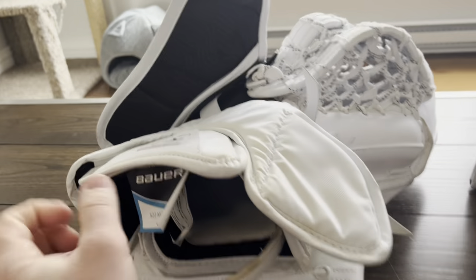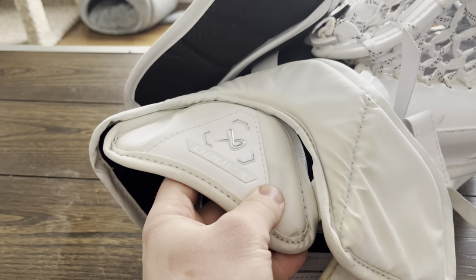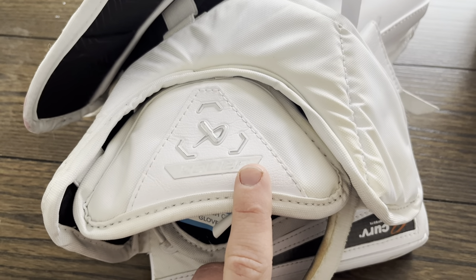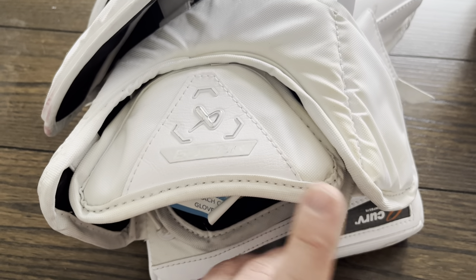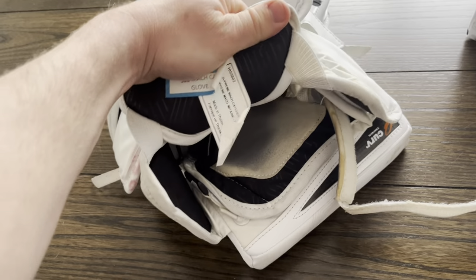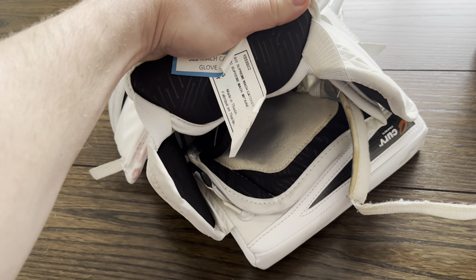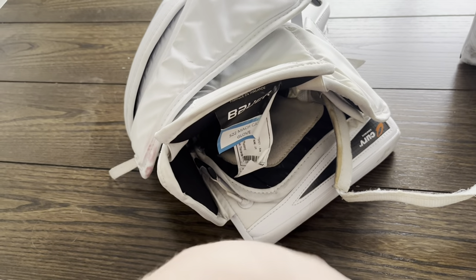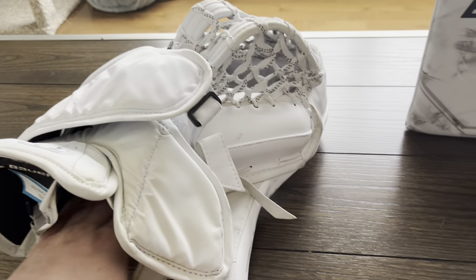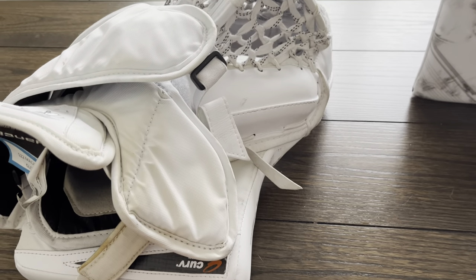My hand is probably average — I wear a large, so average hands I guess. One issue I had was this back piece: the way Bauer put it on, it got in the way of my chest protector and felt like it was restricting my wrist movement. I had to stretch it out and I'm actually thinking about cutting the little elastics off so it would be free-flowing — it gets in the way of my arm floater and restricts my movement.